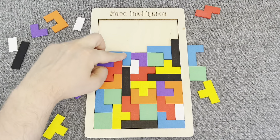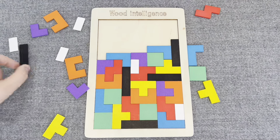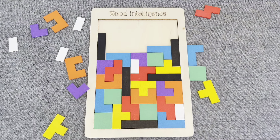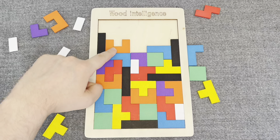This is a blue shape again. Let's put it right here. This is a black shape. Oh nice! This is an orange shape. Nice job!